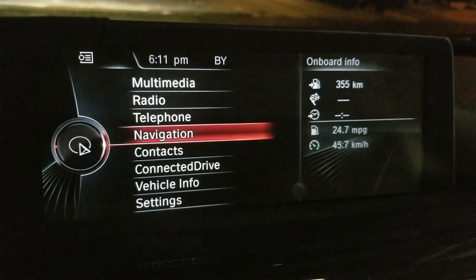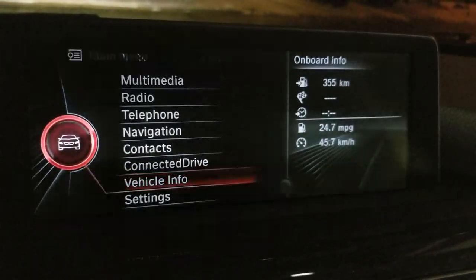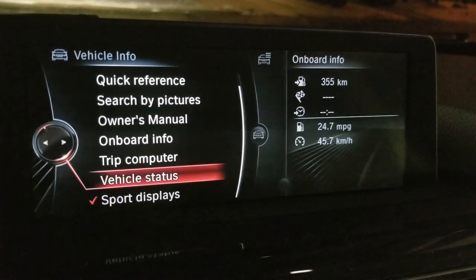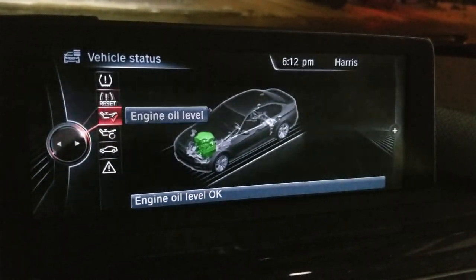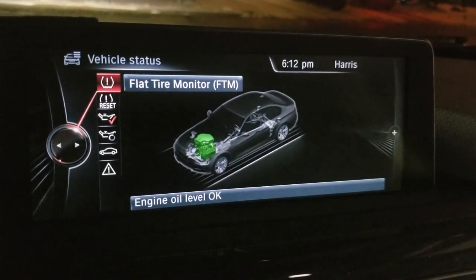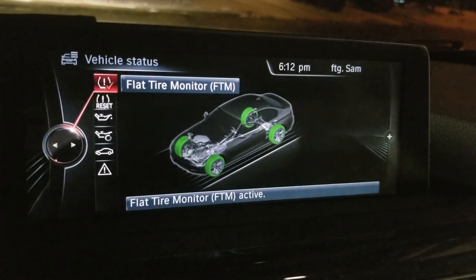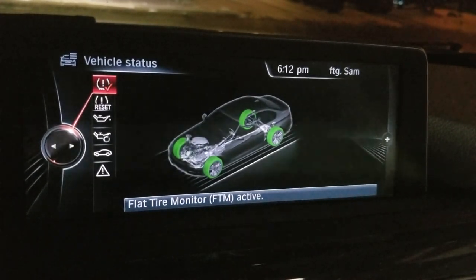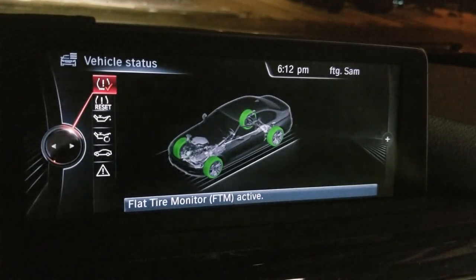You can check the status of tire pressure by selecting the following: Step 1, vehicle info; Step 2, vehicle status; Step 3, flat tire monitor. Green color will indicate that tires are properly inflated and monitored, and red or yellow color will indicate that there is an issue with FTM or tire pressure.